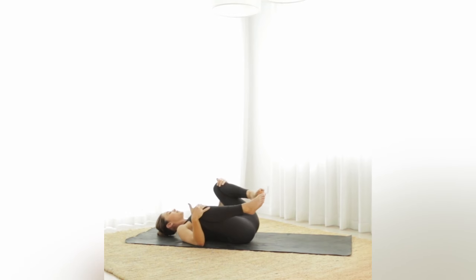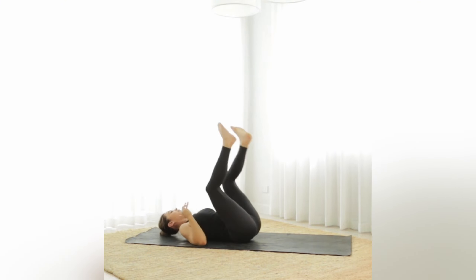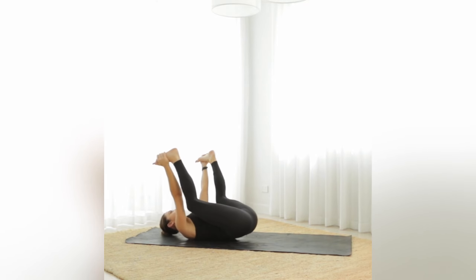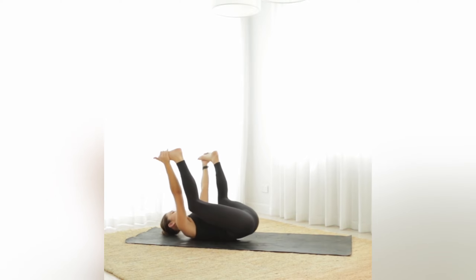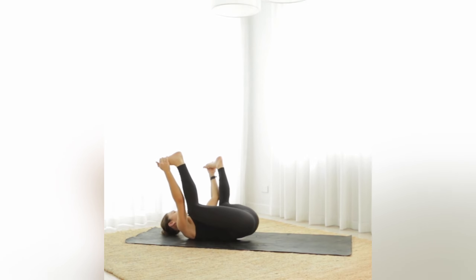Because this is a nice slow flow pilates, we're going to finish with a little happy baby stretch. Bend the knees and grab your hands to the outside edges of your feet — or the inside edges — as long as the knees come towards the underarms, pulling the feet nice and close. We'll be here for five breaths.